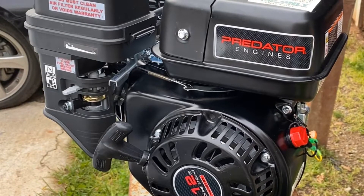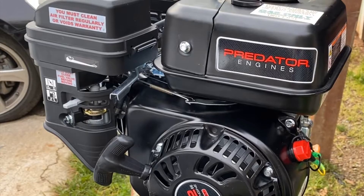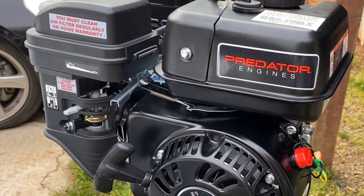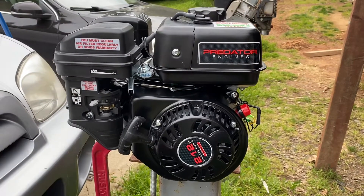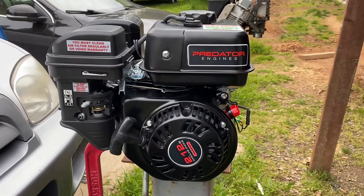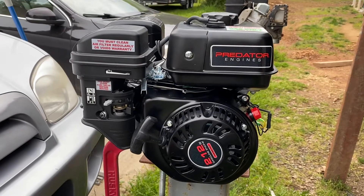Zip-tie governor bypass and return spring install on this Predator 212 engine for installation on a Yerf Dog. This is my zip-tie governor removal, or governor bypass. Let's take a look.